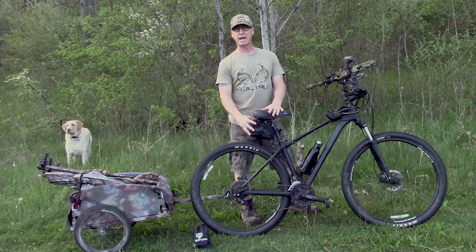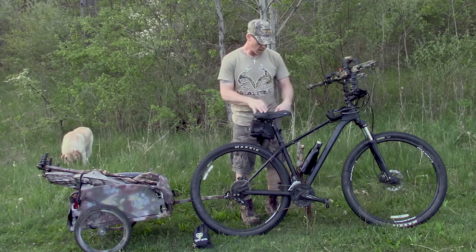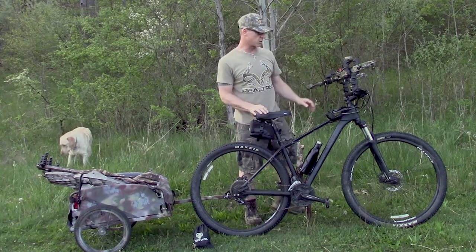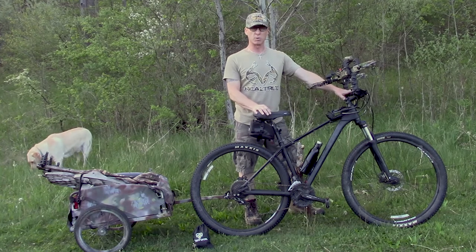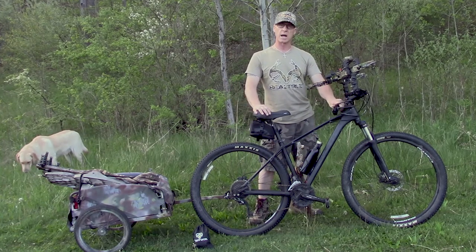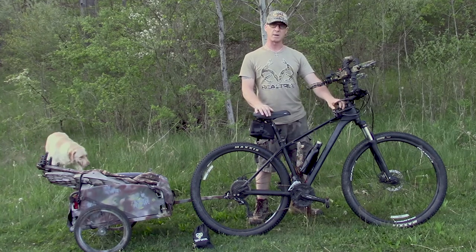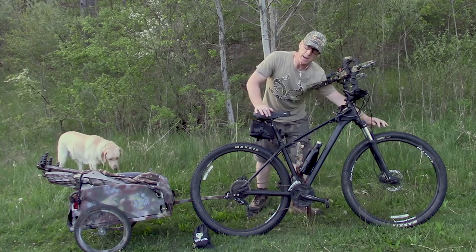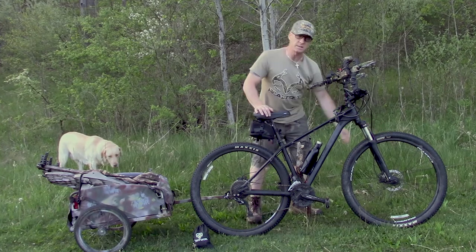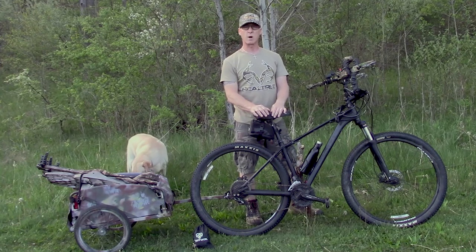I do have a bag on here that's got a tube and all the tools that I need to change a tire if I have to. I've got a water bottle carrier and a water bottle — it's always good to have extra water, especially when you're biking in. I've got a cable lock and a fortress lock so I can lock up the bike and the cargo trailer when I head to my tree stand. This bike's got some shocks on the front, which makes it a little bit easier on logging roads with sticks and rocks.